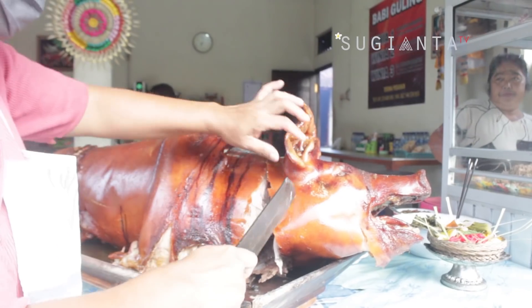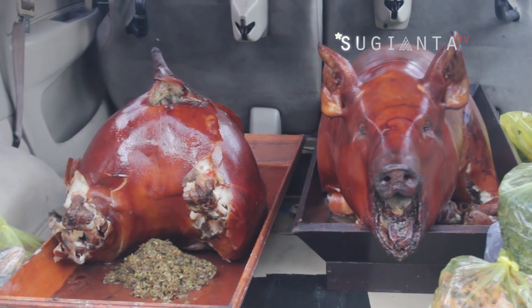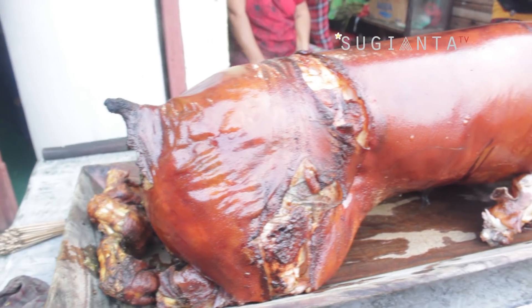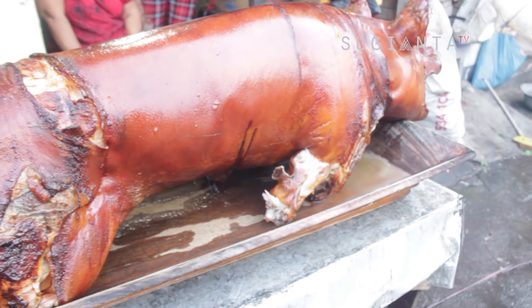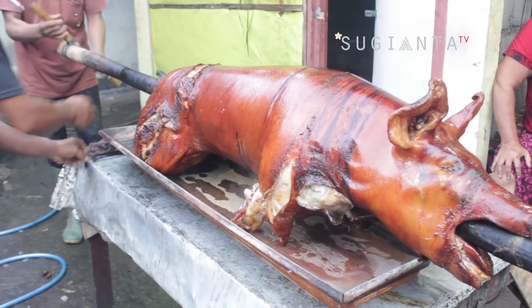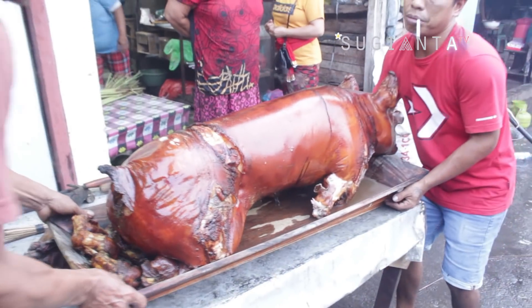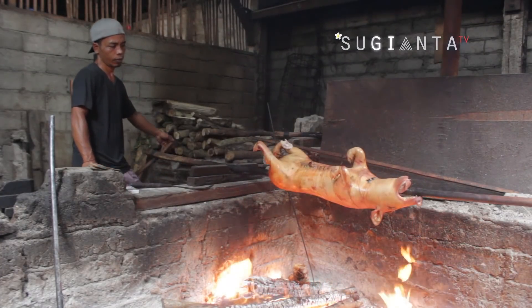Disini seperti biasa, saya akan memperlihatkan proses pembuatan babi guling. Salah satu alasan saya tertarik meliput proses pembuatan babi guling di Warung Winia ini adalah karena babi yang diguling itu berukuran jumbo. Dalam sehari di tempat ini mampu mengguling 5 ekor babi.